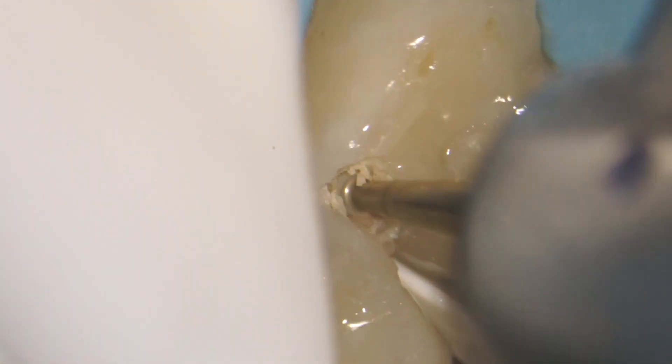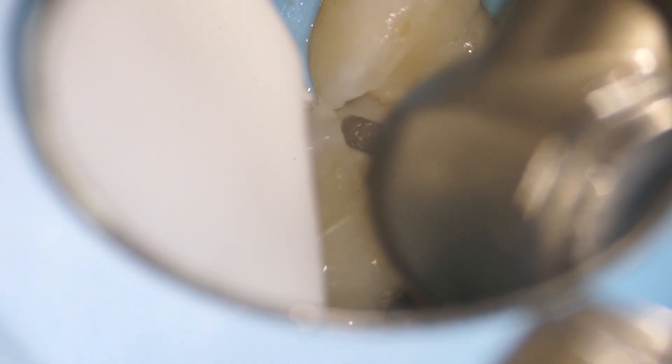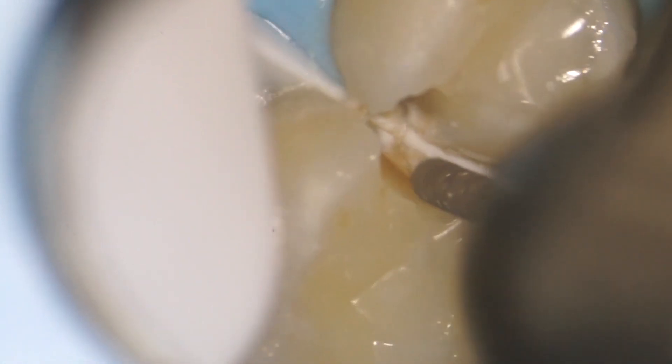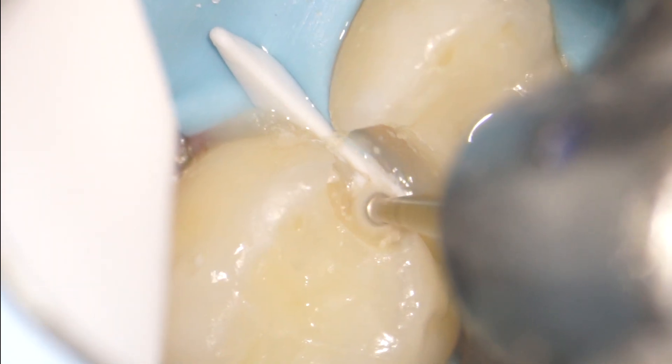We use a special instrument that only removes the decayed tooth structure and leaves the healthy stuff behind. As we open into the second tooth, you'll see another cavity that's just inside the second layer of the tooth, which is the dentin. Anytime they're into this layer, they keep going and going until they reach the nerve of the tooth and eventually cause an abscess.